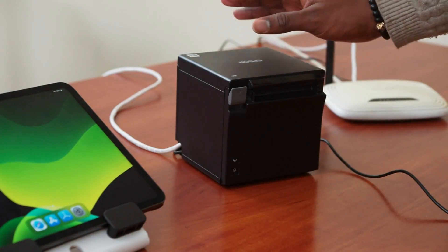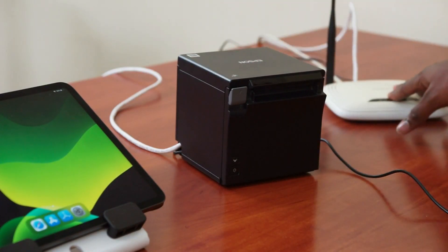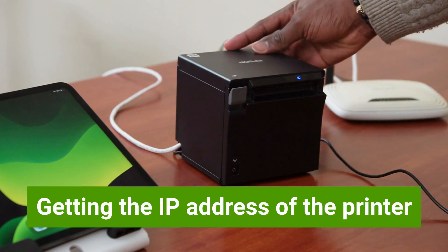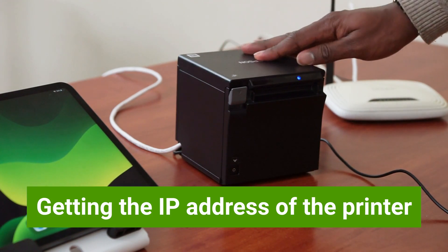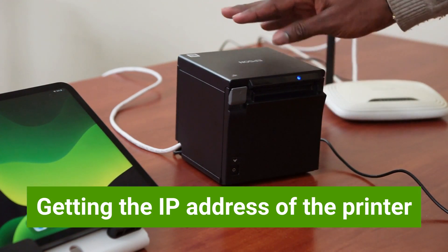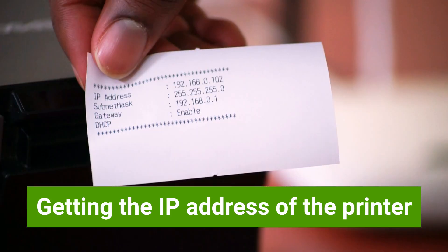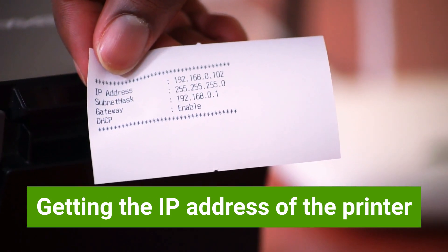After you have connected the printer to the router, power on the printer. After it has been powered on, it is going to print out a slip showing the IP address of the printer. Here we have the IP address.